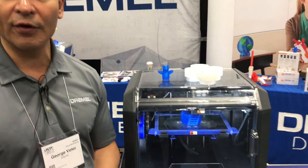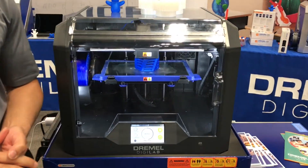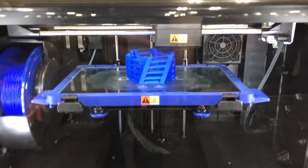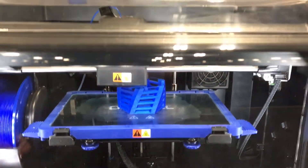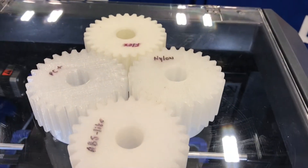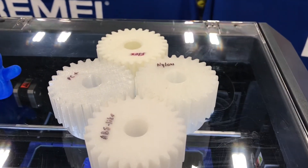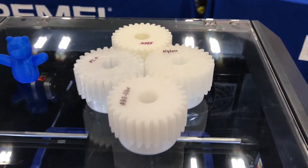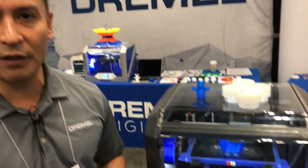Now, where the 3D45 comes in, it takes it a step further — it introduces a heated plate. So now you can print your models in different filament types. We have an ABS-like that has all the good properties of ABS but none of the toxic properties. We're working on polycarbonate, which should be ready in January, nylon, and flex material, in addition to PLA. So that enables you to print five different types of filament.